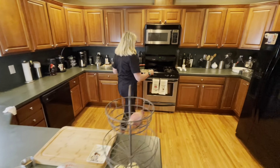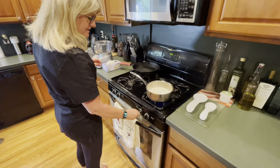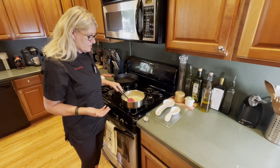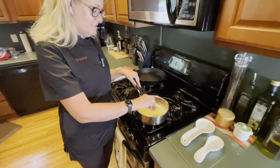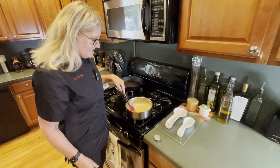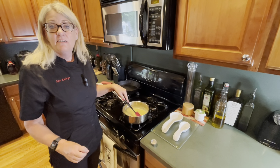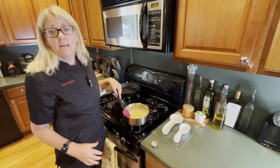You'll also need xanthan gum for later and two tablespoons of butter. Put it all in a saucepan and heat until it boils, and once it starts to boil turn it down and simmer it. You've let this simmer for 45 minutes to an hour — as you can see it's gotten thicker. Now add your xanthan gum and make sure you mix it really well; this will help thicken it up even more. Once you've mixed in the xanthan gum, let it sit for one hour to cool before putting it into your key lime mixture.